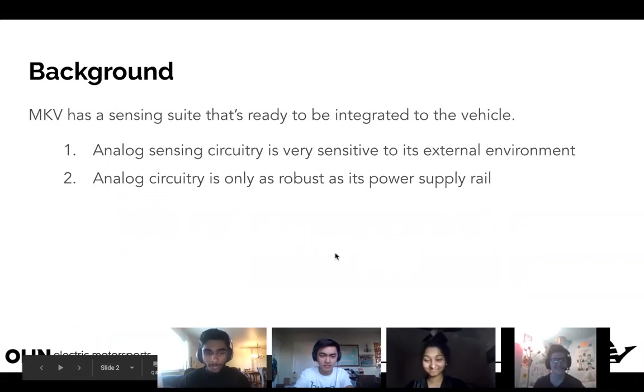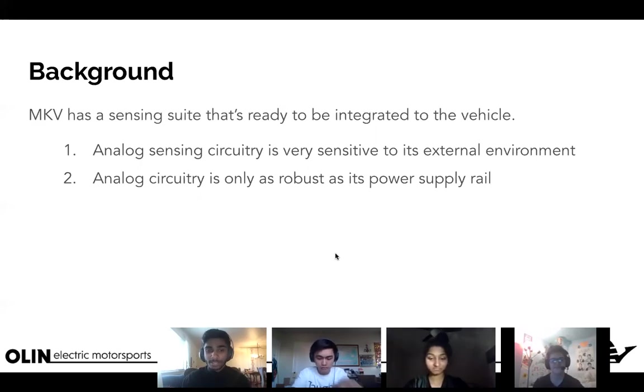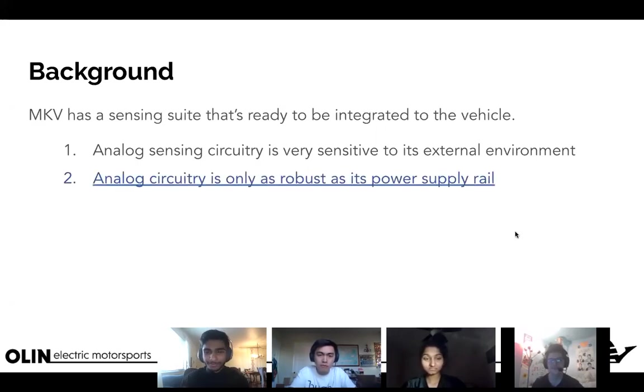Mark 5 has a sensing suite that's ready to be integrated onto the vehicle. Two important things to remember: analog sensing circuitry is very sensitive to its external environment, and analog circuitry is only as robust as its power supply rail. I'll talk about that in a minute.